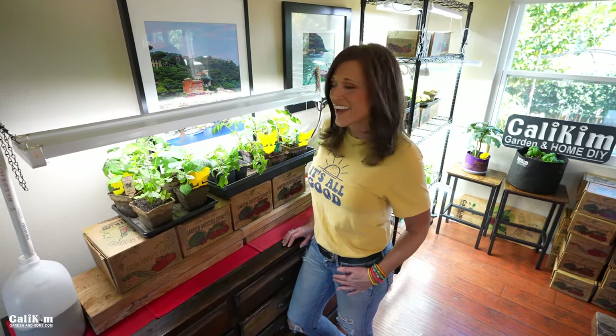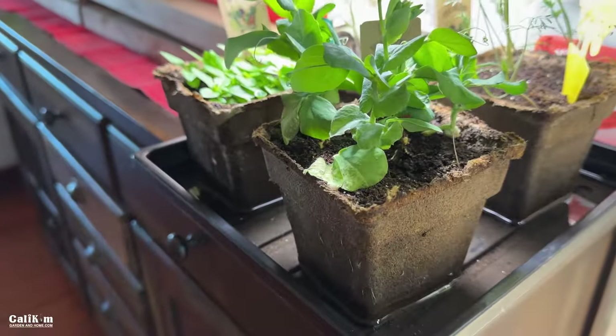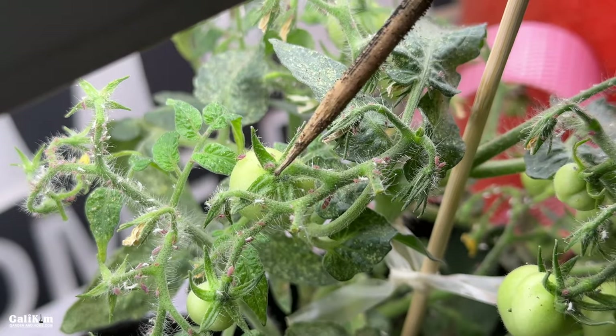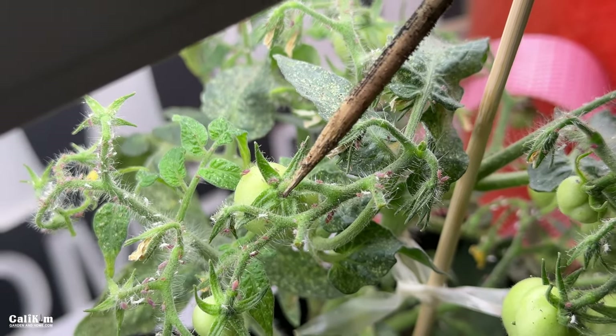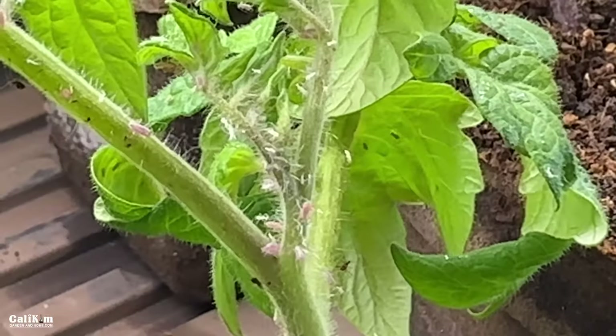Hi everyone. Welcome to the Kali Kim indoor garden today. I have my spring seedlings going here. They were doing really well and then they got invaded by fungus gnats — so frustrating. I got rid of those and then along came the aphids. Has this ever happened to you? It's not necessarily your fault. Today I'm going to share with you techniques for preventing, controlling, and the last technique I'm going to share is one that will kill these insects for good.